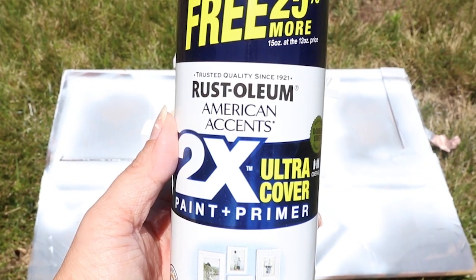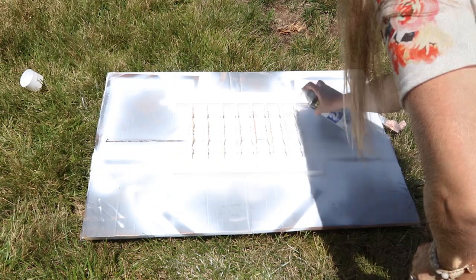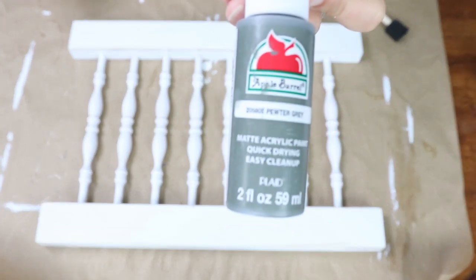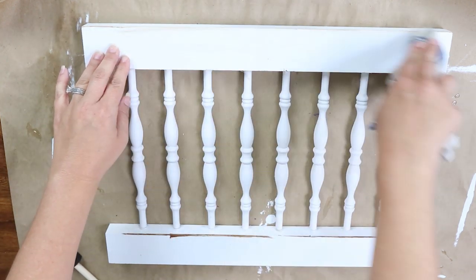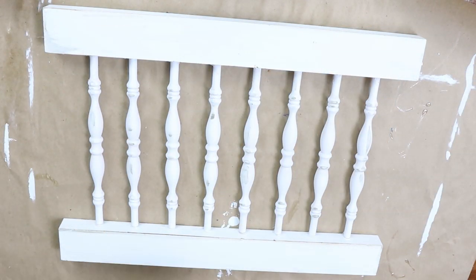Let this completely dry overnight before you do anything else to it. Then take it outside and spray paint it white on both the front and back side. To distress it — since you can't wet-distress spray paint — I took a brown and a gray and lightly put just a little bit of paint on there, then wiped it off with a dry rag so you could barely see any brush strokes. I just wanted a hint of color, and once I achieved my desired look I put it out in my decor.